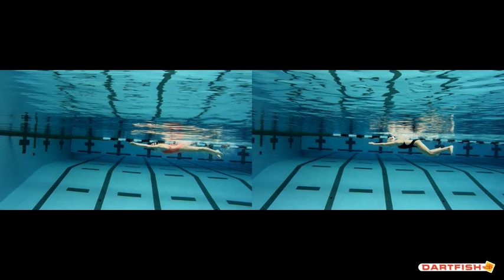Alright Abby, looking at you and Scotty — Scotty's on the left, you're on the right. I'm having trouble lining them up exactly the same because you guys have different stroke rates, but this is about as close as I can get it.